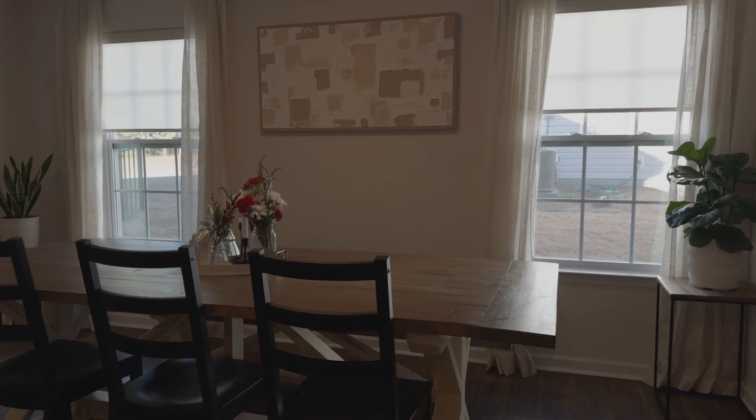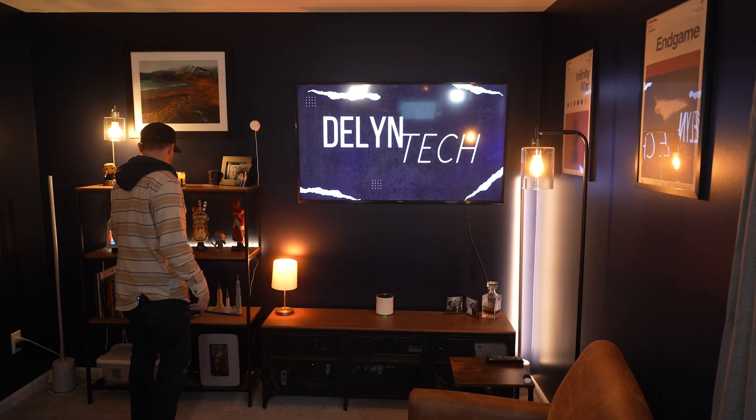I recently received the Smart Shades from Smart Wings that work with Apple Home, Google Home, and SmartThings. The ones I received actually work with all of the above because they are Matter enabled. Today I'm excited to review the Smart Wings Smart Shades for you so you can make an educated decision on whether you should get some or not.